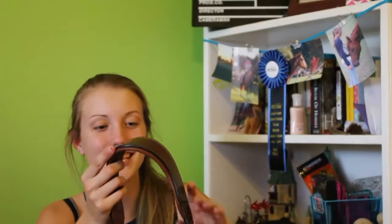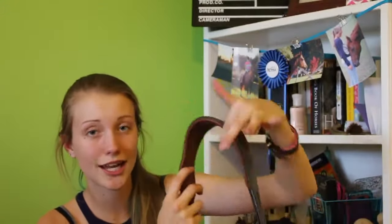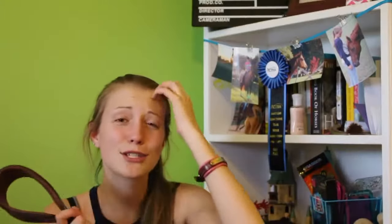I absolutely love this so much because it has little ear cut-outs to relieve pressure, and I am so happy about this bridle. I absolutely adore it. I'll put it together and show you.